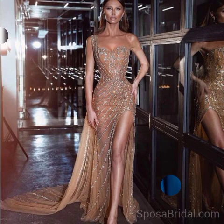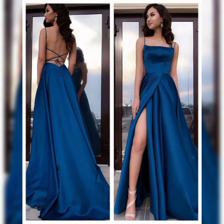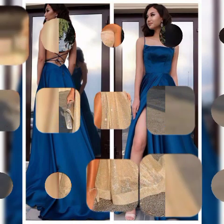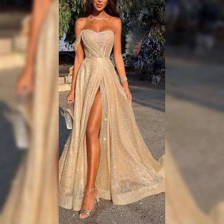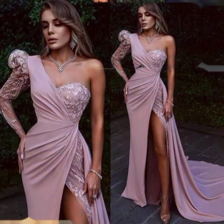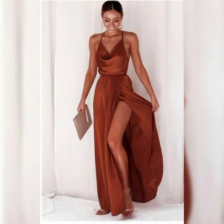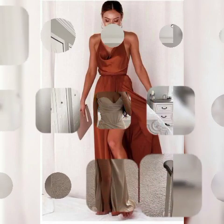Friends, in this video I introduce my YouTube channel Sissy Fashion. Friends, just watch this full video and you can see amazing ideas for more looks.